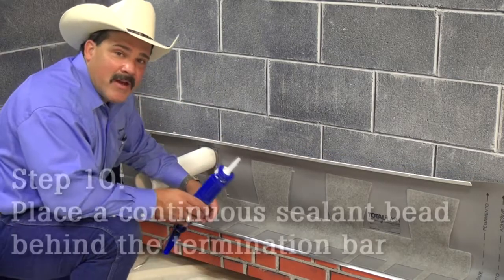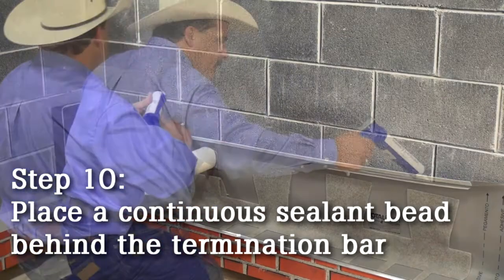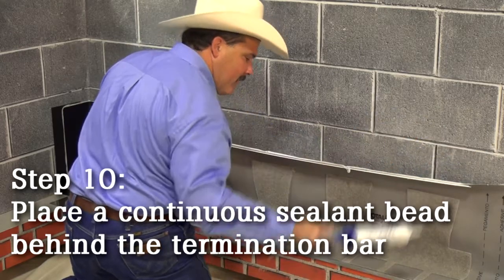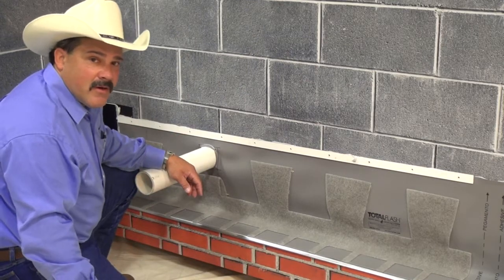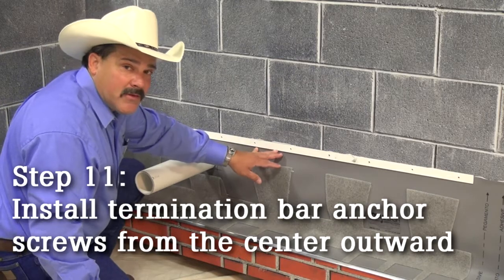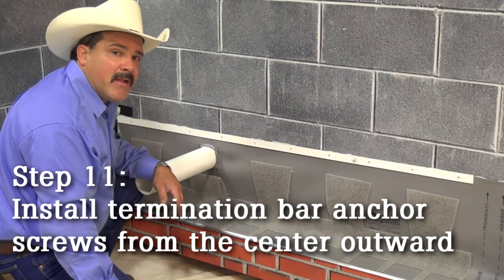Now I'm going to go ahead and put my seal in behind the turn bar and complete the installation by putting in the anchors. With a 5/16 inch nut driver, I'm ready to install my anchors. I'm going to install my anchors from the center outward so that I don't get a bulge or a fish mouth at the edge of my lap.